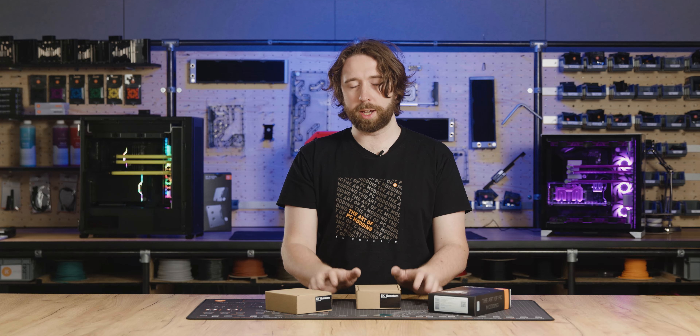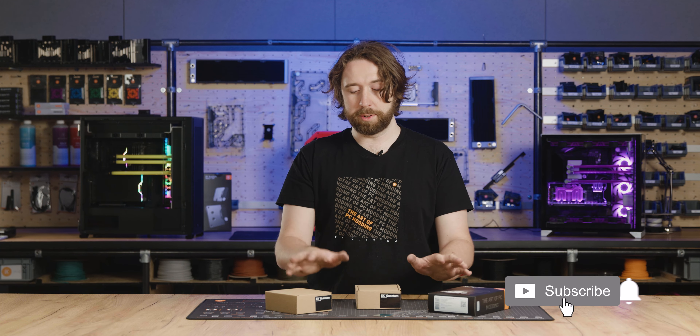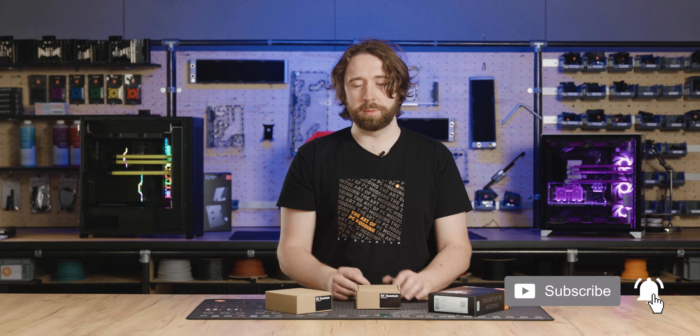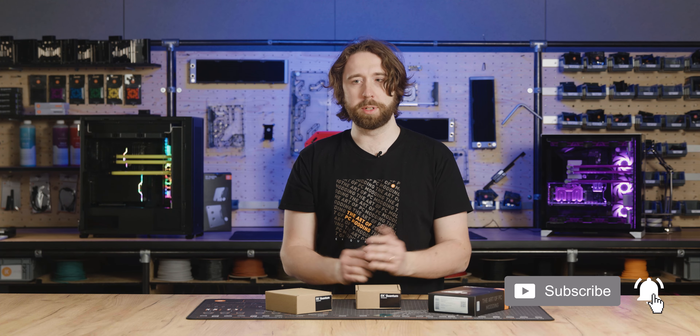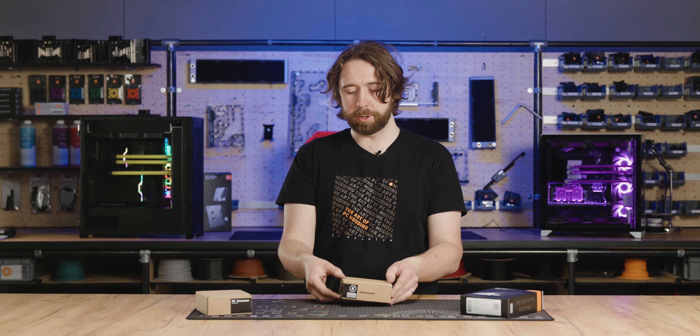So we'll look at the contents of all of these, how to tell them apart, what the differences are, everything that's included, and we will mount this on a motherboard so you can see how it goes. First, we'll take a look at the upgrade kit.